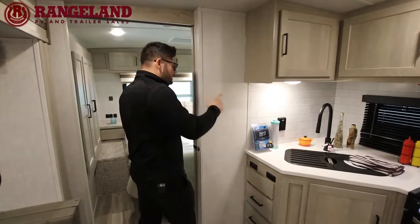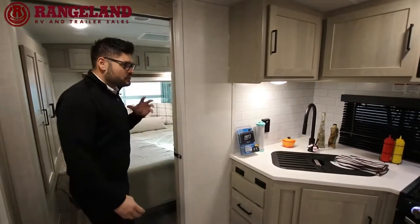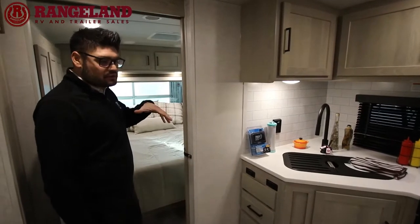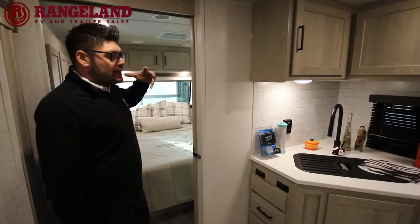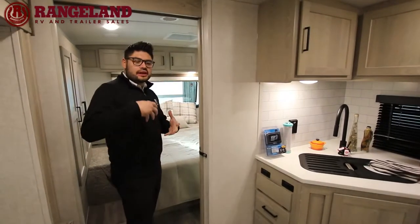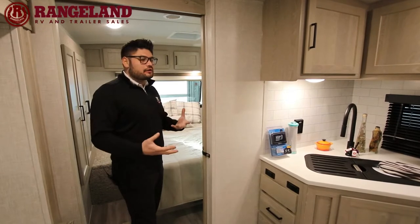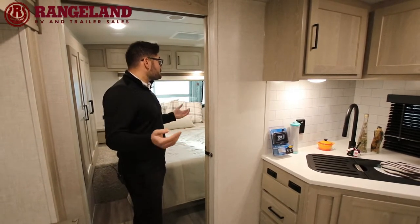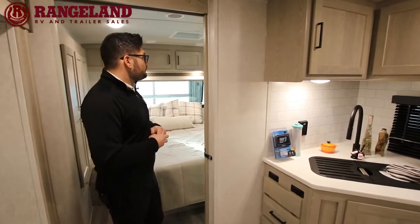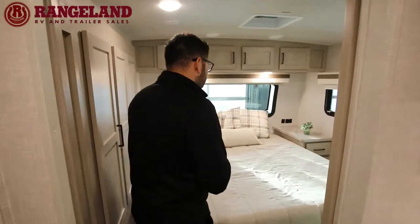Before we go into the bedroom, there's a water filtration system on this coach — this filter on the countertop protects your tanks from getting any copper or additional sulfites in them, so you don't have to worry about rusting over the years. Your whole coach has filtered water right at every faucet, so you feel safer brushing your teeth, showering, everything like that.